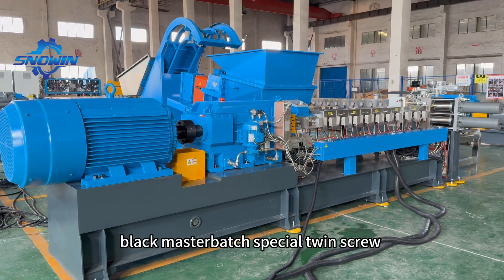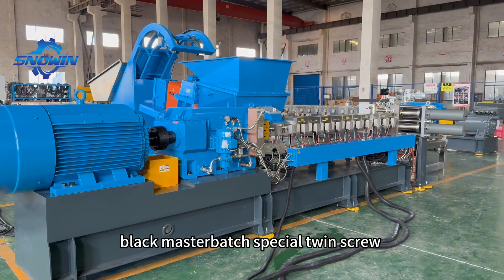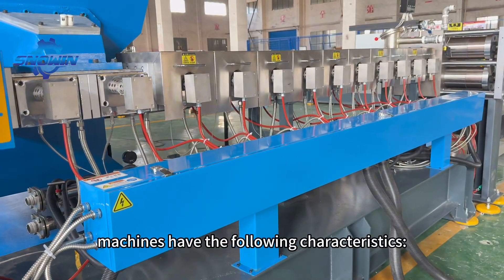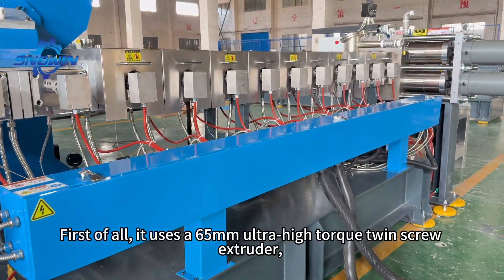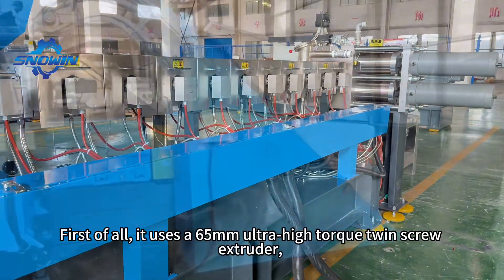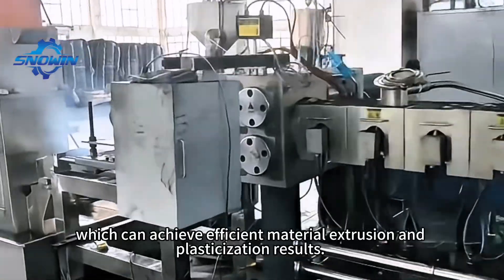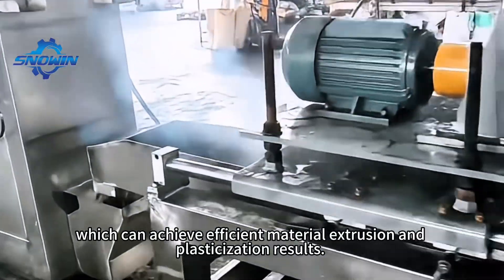This high-concentration black masterbatch special twin screw compounding and extrusion machine has the following characteristics. First of all, it uses a 65mm ultra-high torque twin screw extruder, which can achieve efficient material extrusion and plasticization results.